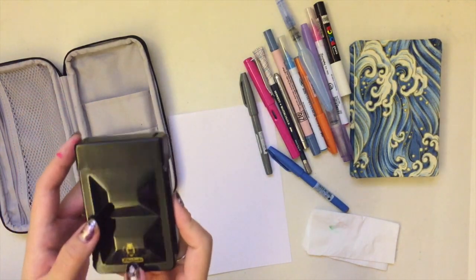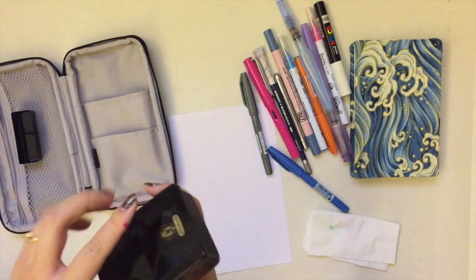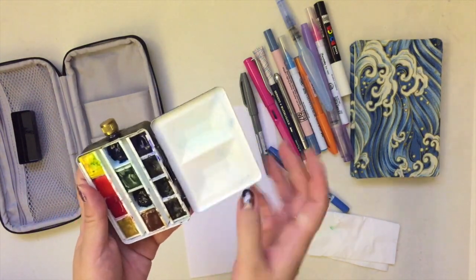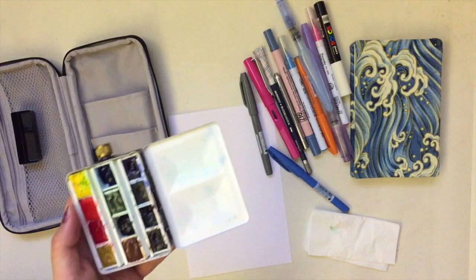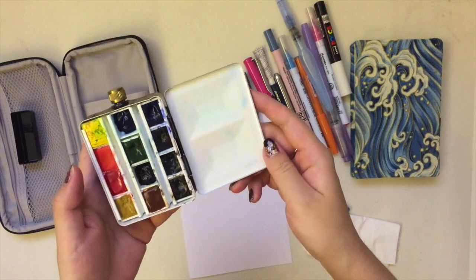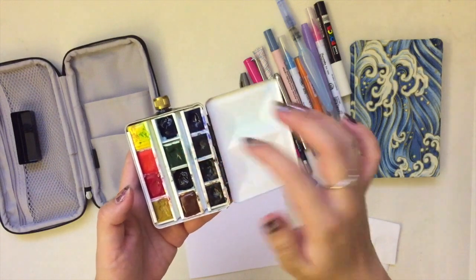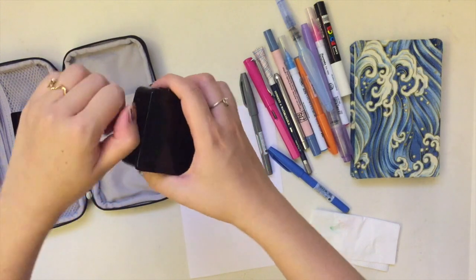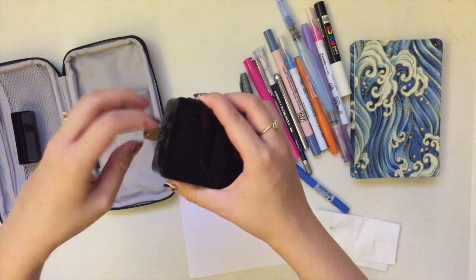First is the watercolor palette. I bring this Schmincke travel palette with me — I got it online as an empty palette so I could fill it with my favorite colors. You can actually take the middle dividers out, so it's very easy to fill in half pans that you like. I got some of the solid pans from my other palettes, and the rest I just squeeze into an empty half pan. For this palette, you're supposed to fill in water in this compartment.